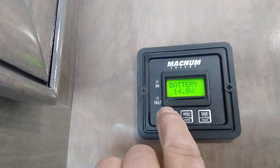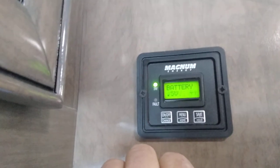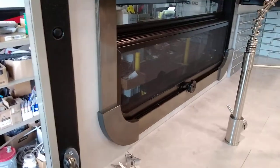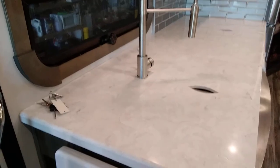You have your touchscreen, which we'll go into more detail in a bit. Up here is your inverter controller. Because you have a household refrigerator, I tell people all the time — turn the inverter on, even though you're plugged in. That way, if you lose power, your refrigerator continues to be powered. You should not turn that inverter off unless you're parked and putting the coach away and not using it, because if you turn that off and you lose power, you lose your refrigerator.